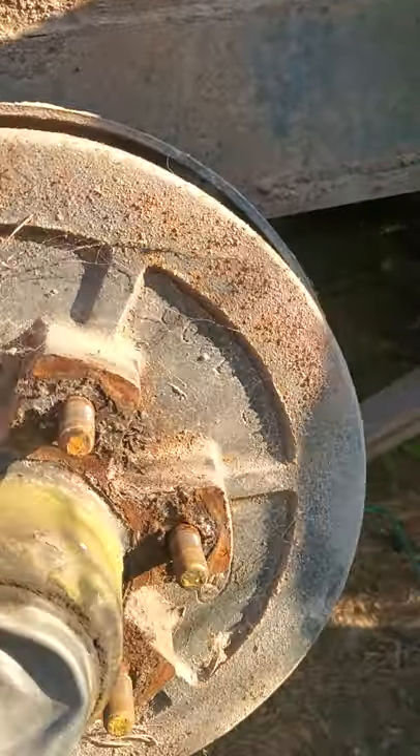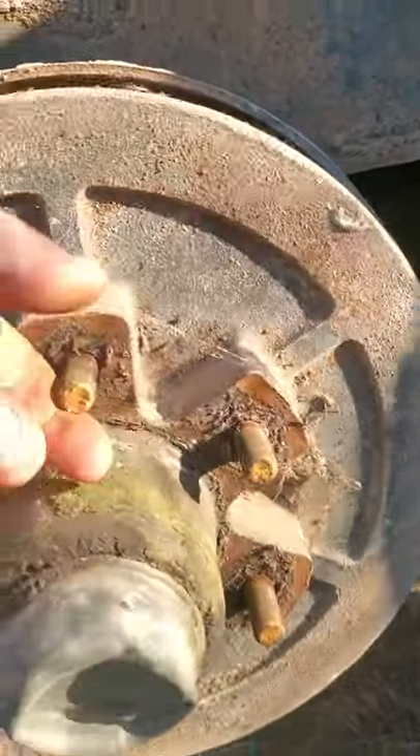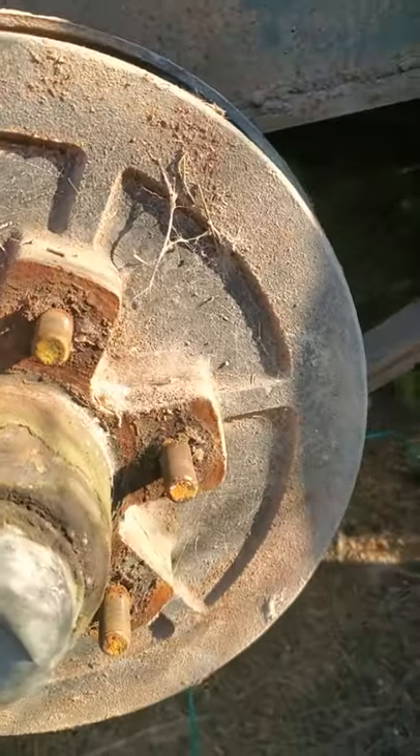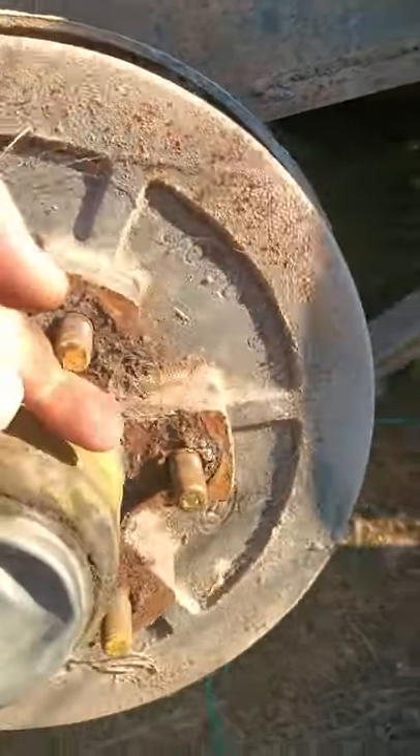Today I wanted to talk to you all a little bit about my trailer. This is my old cattle trailer — I had to pull this wheel off to replace a valve stem, and I've never wired the brakes up on this trailer because I've never known if they worked or not. So today I just want to show you all a quick tip about how to test your brakes.